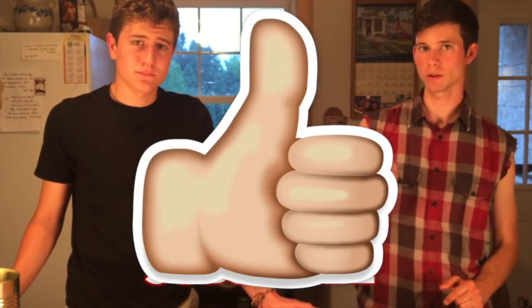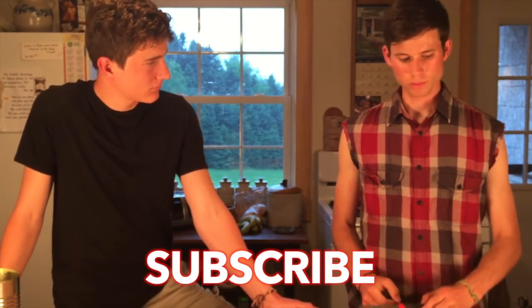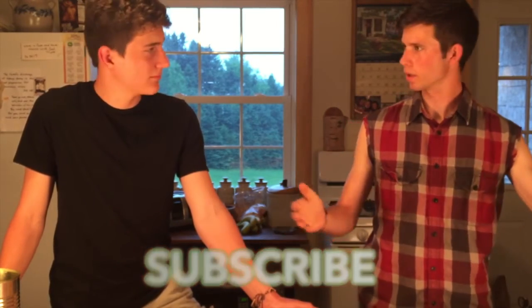If you liked this video, subscribe, hit the thumbs up, go out and try this, check out the rest of my videos, and keep rolling with the rant.